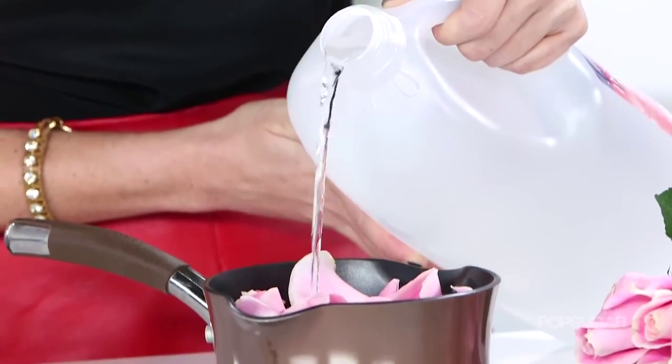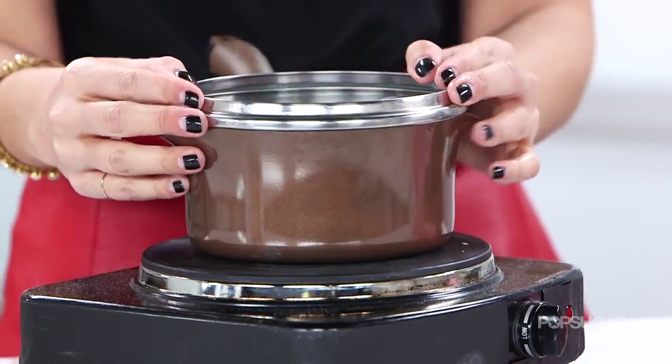Hey guys, Kirby here. Today's DIY is all about a rose water spray, or as I like to call it, rose water.